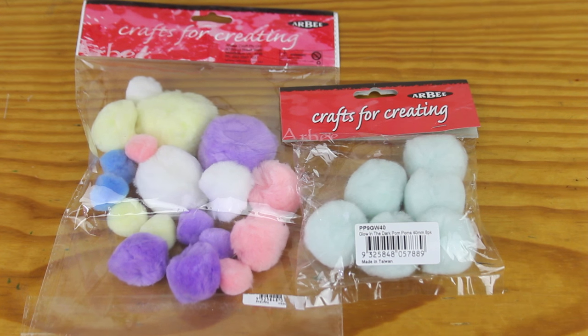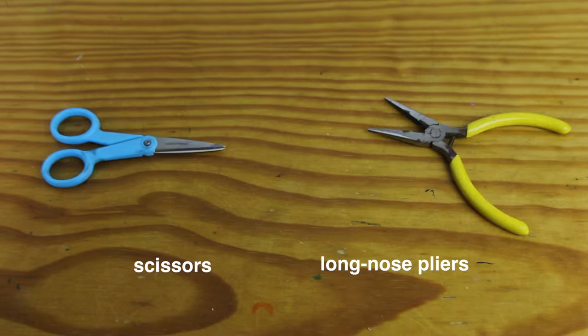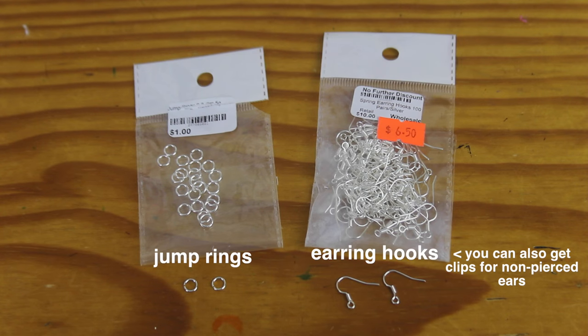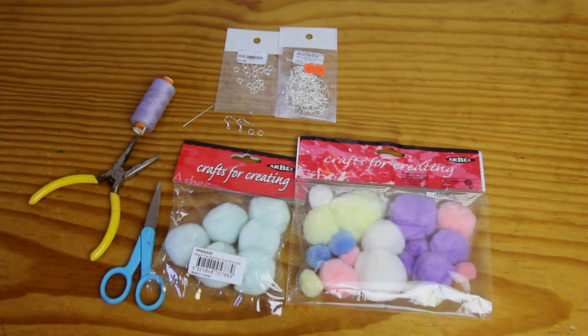For this project, I needed pom-poms — these were acrylic polyester pom-poms and not made out of rabbit fur — some scissors and pliers, a needle and thread, and some jump rings and earring hooks or earring clips. All of these I was just able to find at my local craft stores.